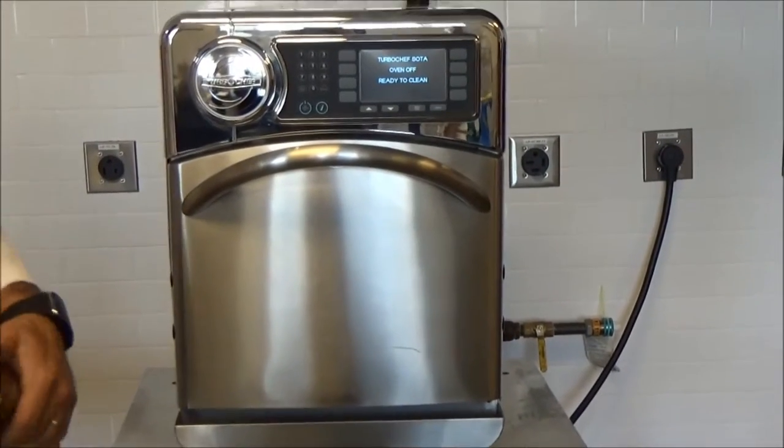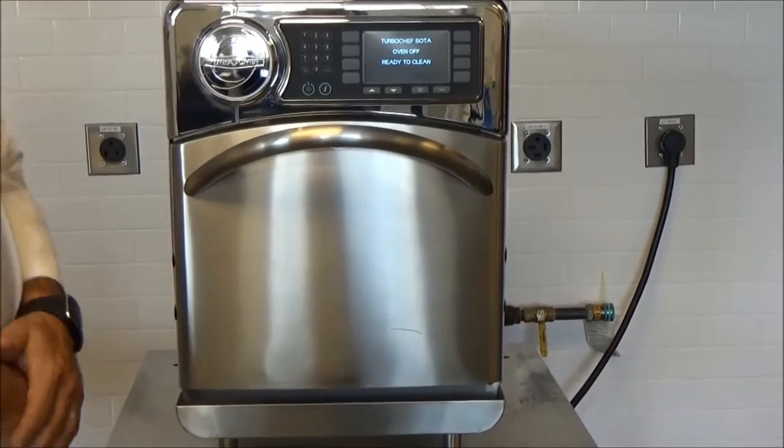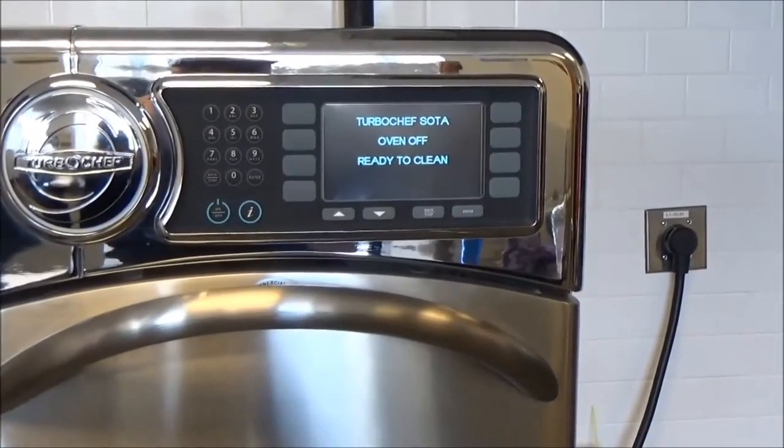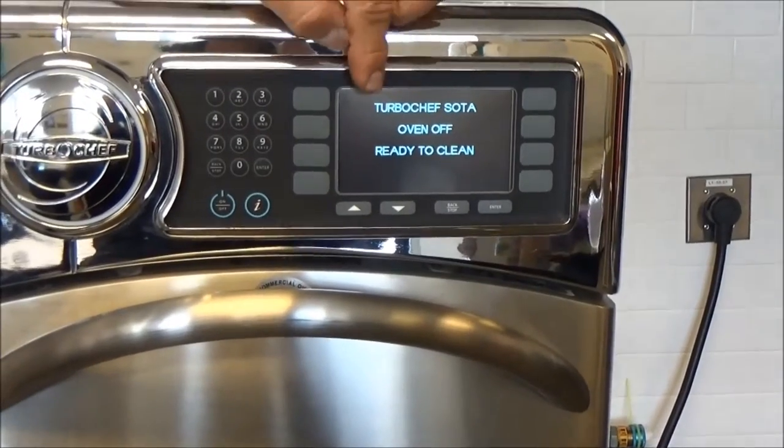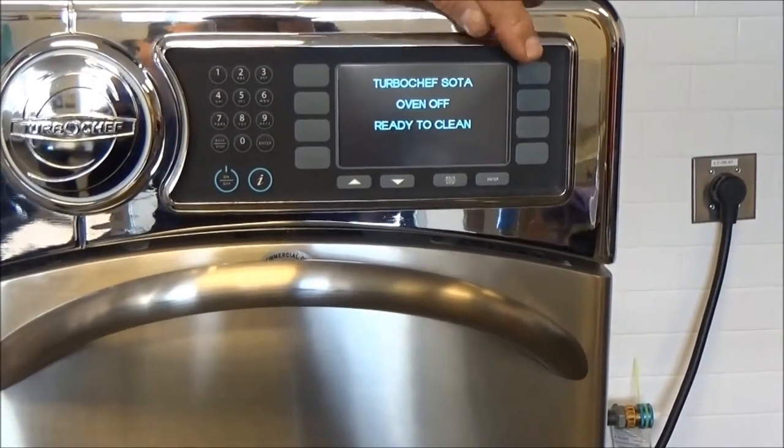Hello, this video is on the cleaning and daily maintenance of your Turbo Chef waterless steamer. To begin cleaning your oven, make sure that it's in the off position and it reads 'ready to clean' on the display.